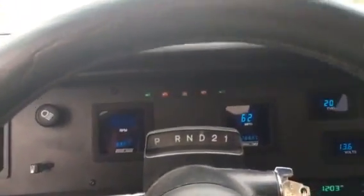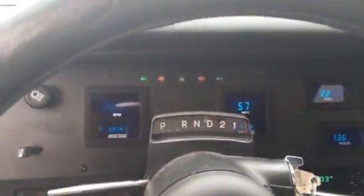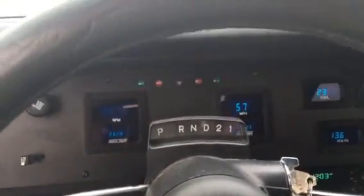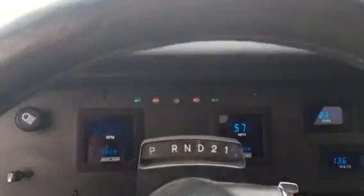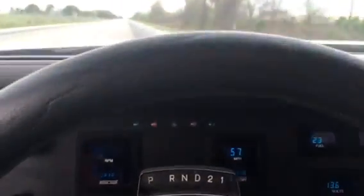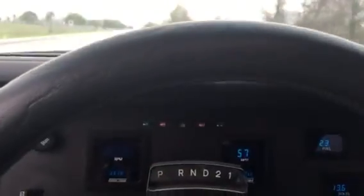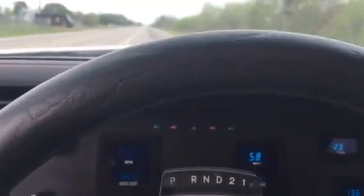There we go — got to 64 miles an hour and it started backfiring a little bit under heavy acceleration. That's the problem. If anybody knows what the deal might be, do me a favor and post a reply on the forum that I post this on, or email me at davetheholdhippie@gmail.com. Thank you.